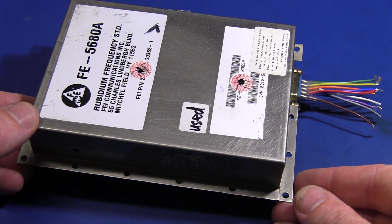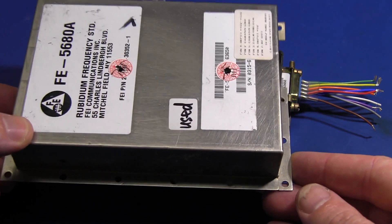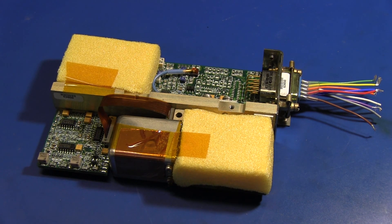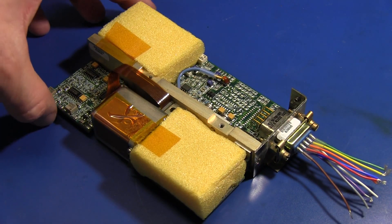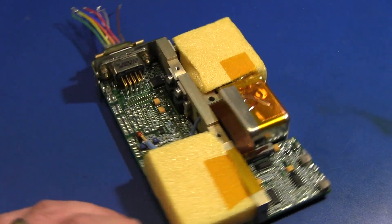So there you have it — that's inside the FE5680A rubidium frequency standard. I highly recommend you pick one up on eBay. I've run out of time to build it into a case and get it working, so I'll have to leave that for a future episode — and possibly that serial interface as well, which is intriguing. I hope you liked that — I'll catch you next time.